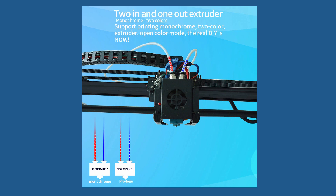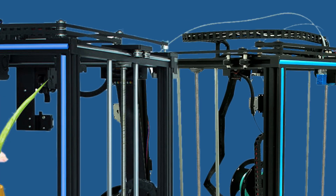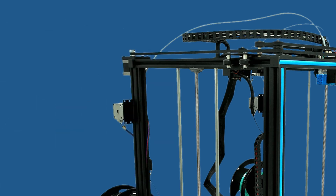Also, unlike the X5SA Pro, this dual extruder Tronxy is using regular rollers on V-slot rails, so no linear rails for this one. I think the only advantage of linear rails is that they do not require fine tuning like the rollers on V-slot rails.